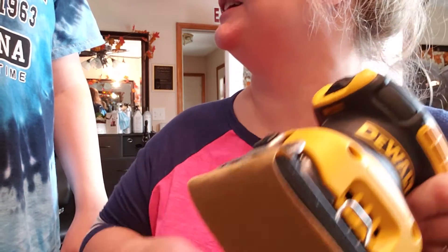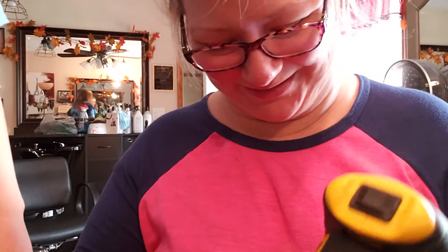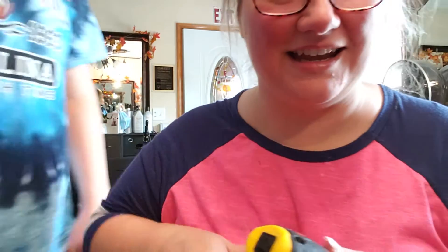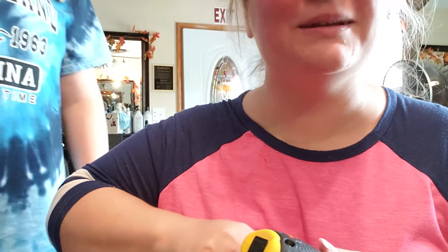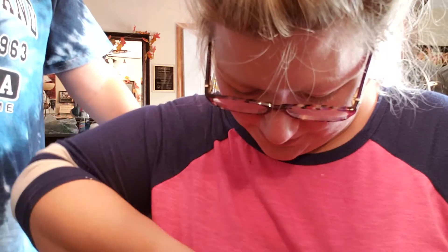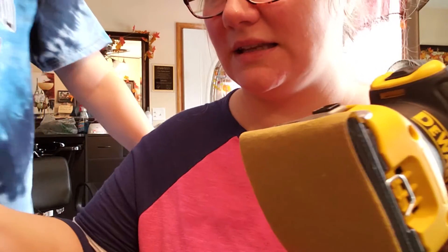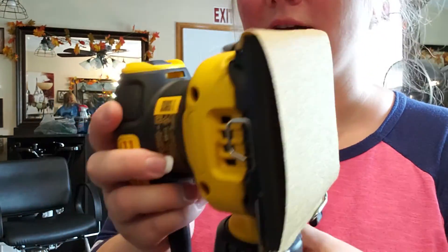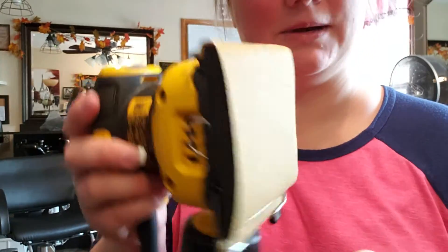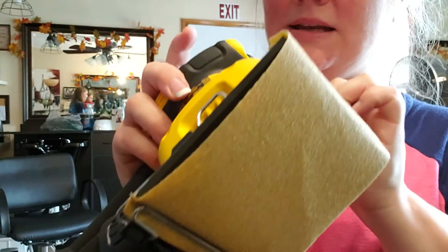I'm doing a tutorial video for Zachary because we couldn't figure this out yesterday. This is the DeWalt tutorial on how to use a quarter-inch sander — how to load it. Now let's see what it sounds like.